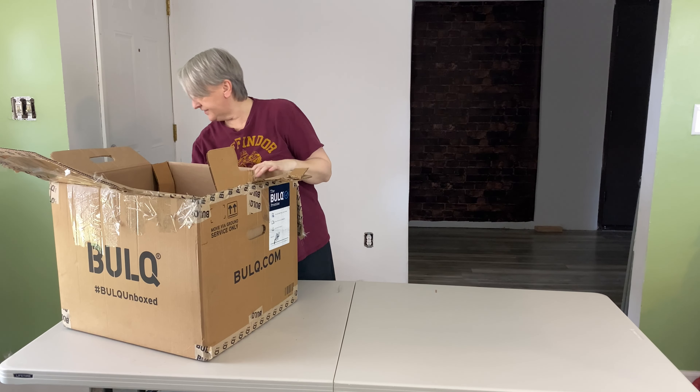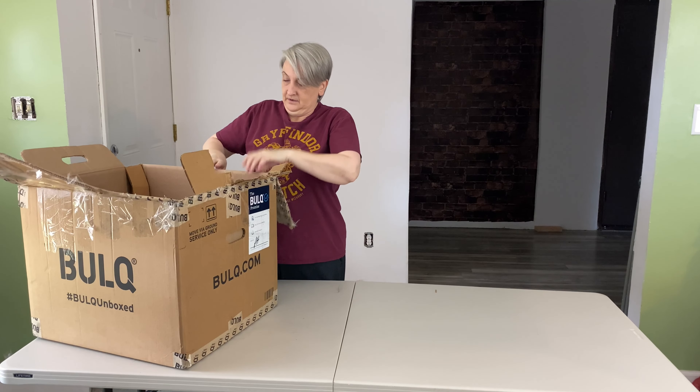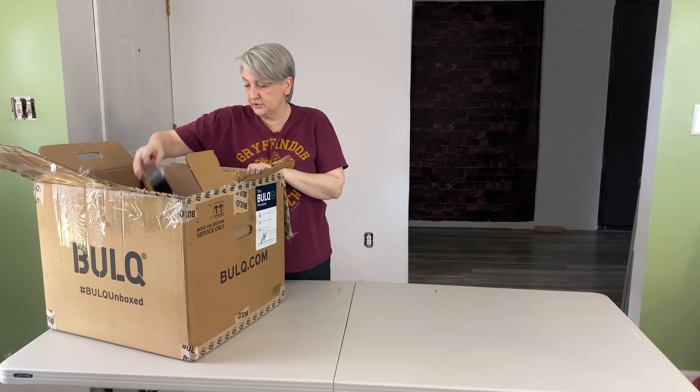The good news is it looks like nothing got crushed or damaged on the inside. When they say general merchandise, there's a lot of different stuff in here — it could be clothing, home decor, beauty aids, stuff like that. So let's see what we've got.